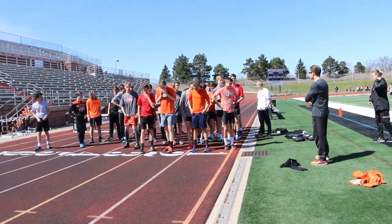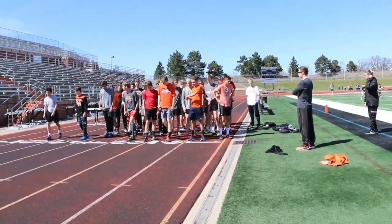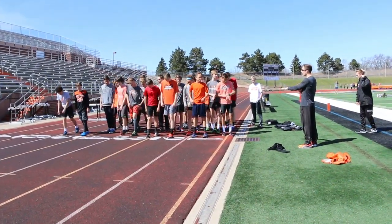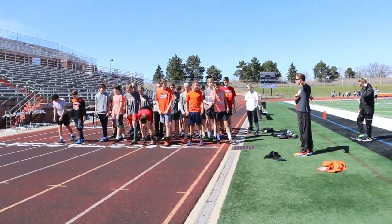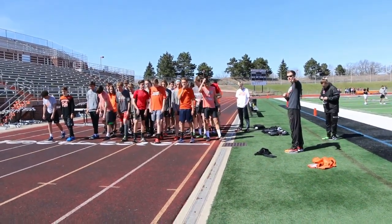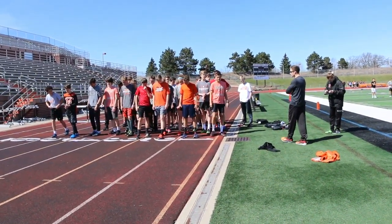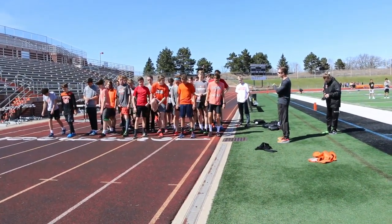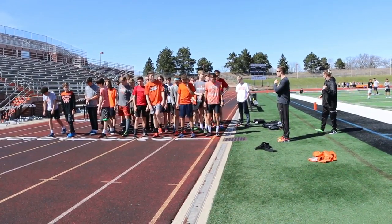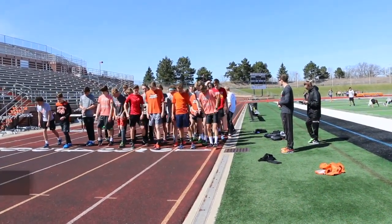We'll do one group. Four by 400, all out — you get 12 minutes. So when you're done, hop on over there pretty quick, get those spikes off and get your cool-down going. Then come back in here, give yourself about two minutes to change back into your spikes and get to the line. And if you want to do a couple strides before the next one, that's probably not a bad idea either. Let's get after it.